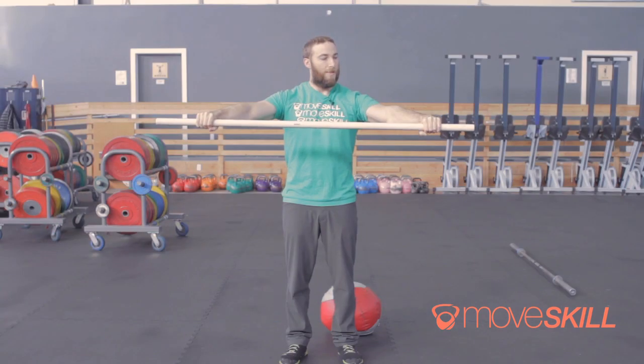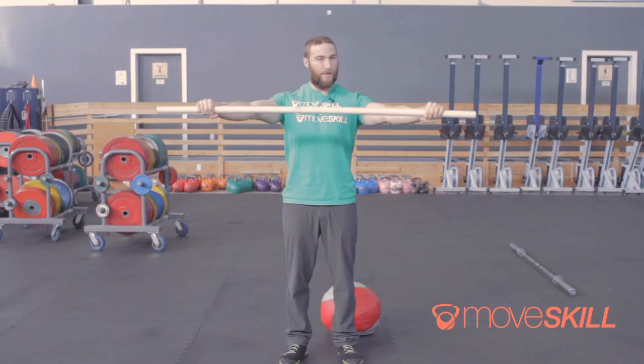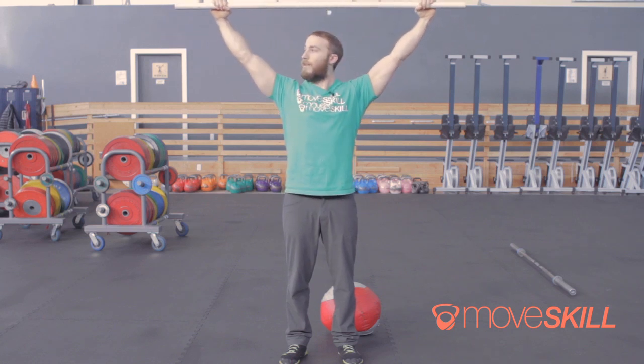Again: PVC in front, twist, hold overhead. If someone's standing in front of you they should be able to see the inside of your armpits pretty well, and the inside of your elbows should be facing overhead.